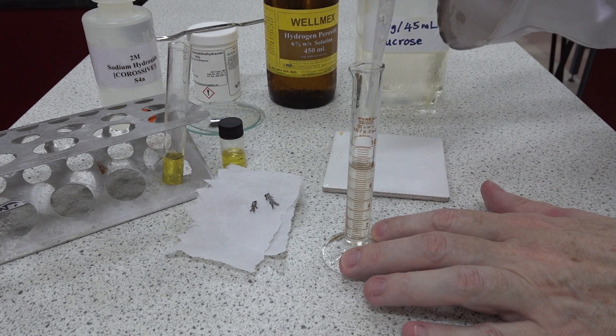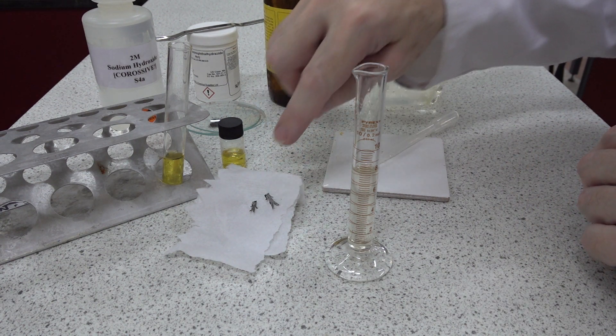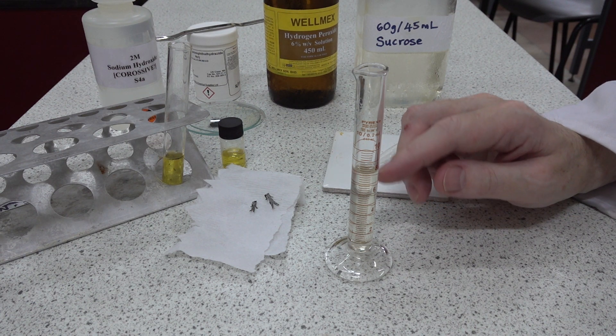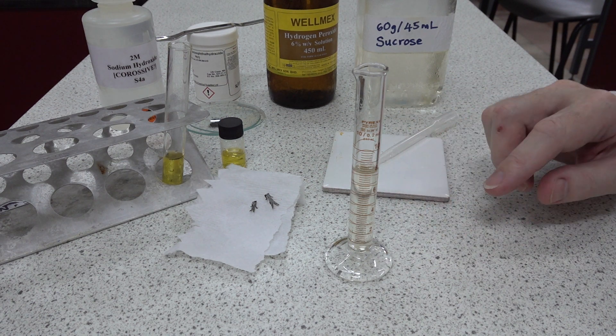One of the key reactions here is that the manganese dioxide on the piece of magnesium will react with the hydrogen peroxide, yielding oxygen gas at the surface of the magnesium. This should cause it to float up. Otherwise, this is an alkaline solution.